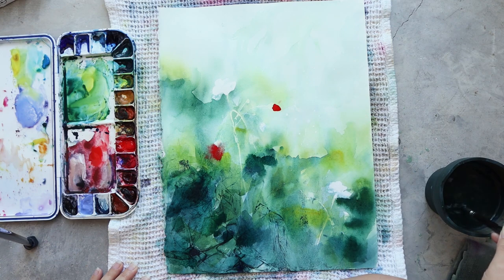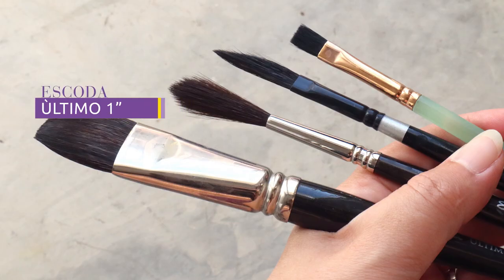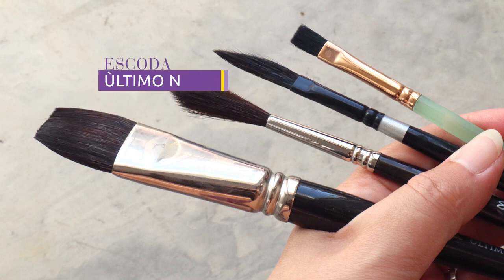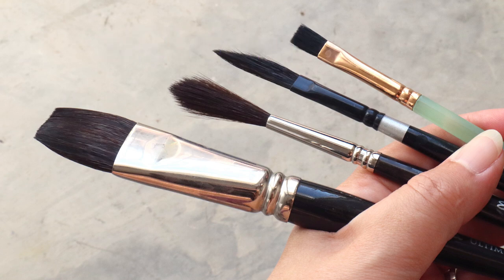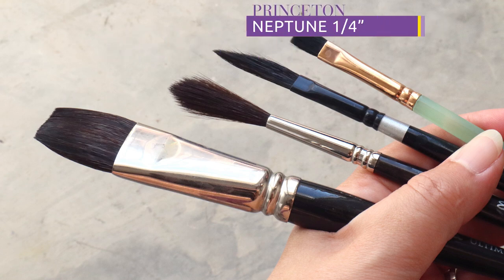Now it's time to let this layer dry and while it dries I'll talk you through my supplies. For the brushes I'm using an Escoda Ultimo 1-inch, an Escoda Ultimo number 8 rigger, a Silver Brush Black Velvet quarter-inch in a dagger shape, and a Princeton Neptune quarter-inch.